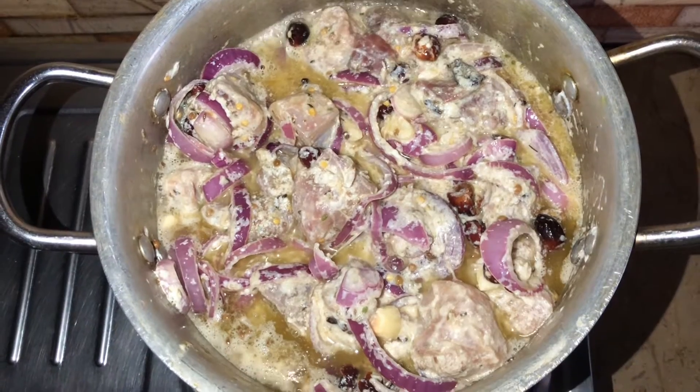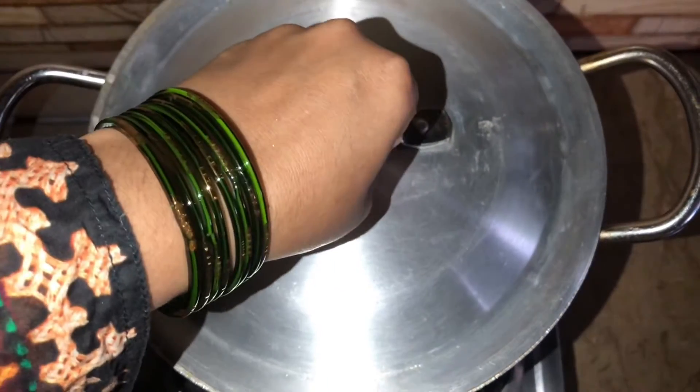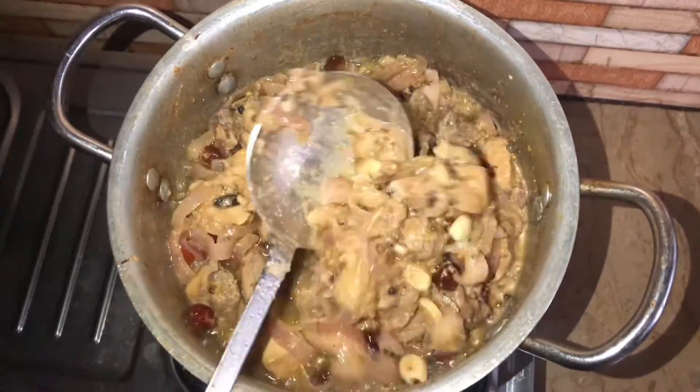After 2 hours, turn on the flame and let it cook on high flame. As it starts boiling, cover the lid and let it cook on medium flame for half an hour. After that, open the lid and cook it on high flame until the oil gets separated.